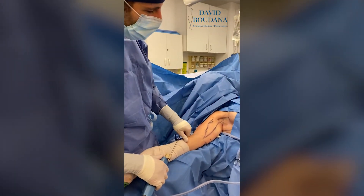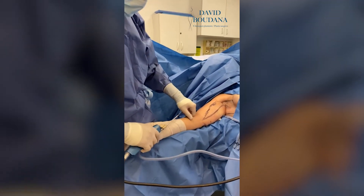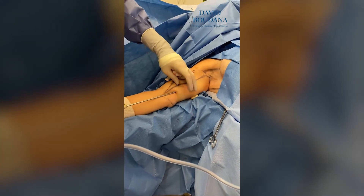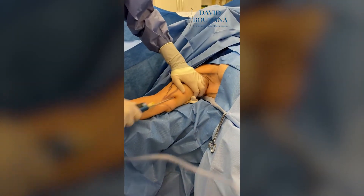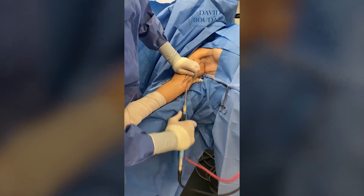This patient is now under general anesthesia and we are starting with the brachioplasty. The first step is the liposuction. We've made a small hole here in the area where we're going to do the skin excision so that we don't have a hole afterwards for the liposuction. We are removing the fat all around the arm before we do the excision of the skin.